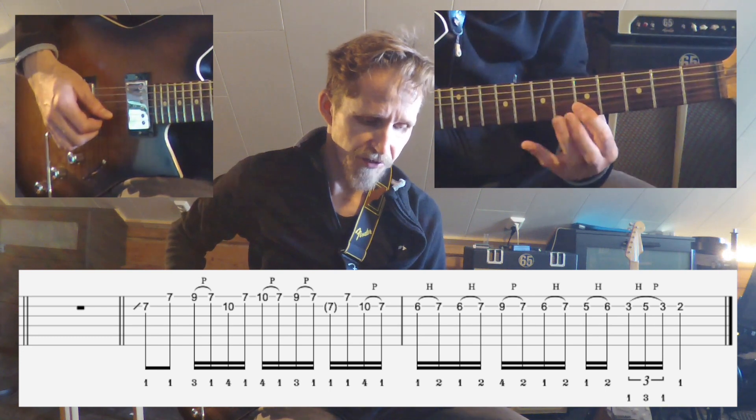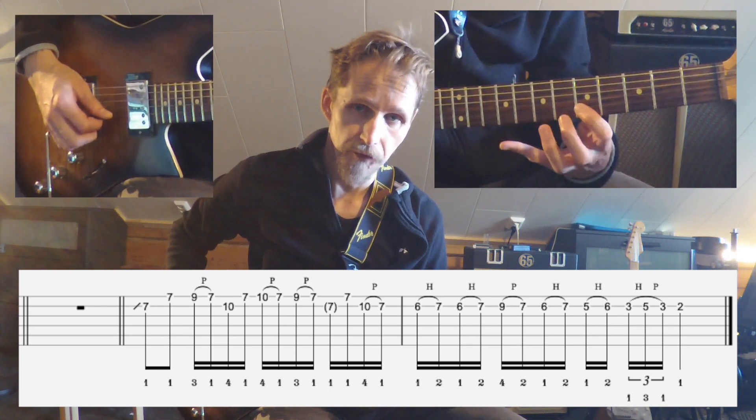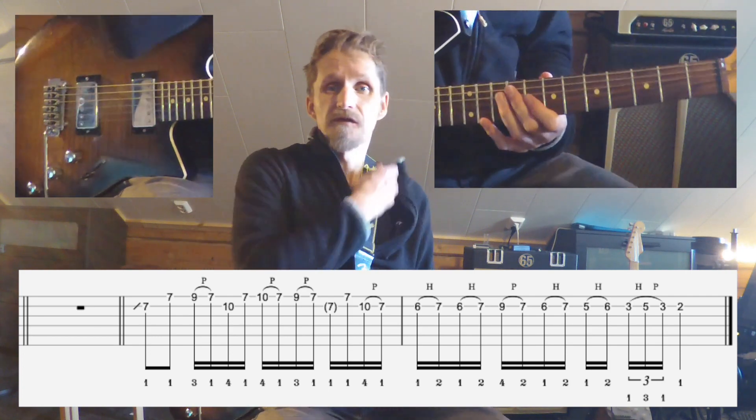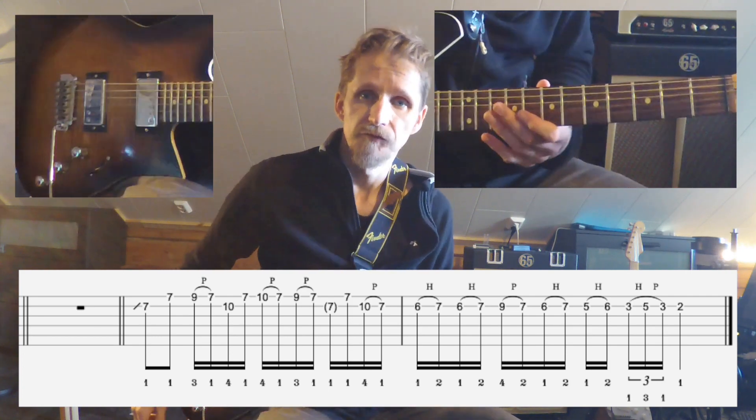As I said, to decide whether you're going to shift to the 3rd string already here, or if you're going to do it like that — so that's the entire lick, and here it comes four times slowly.